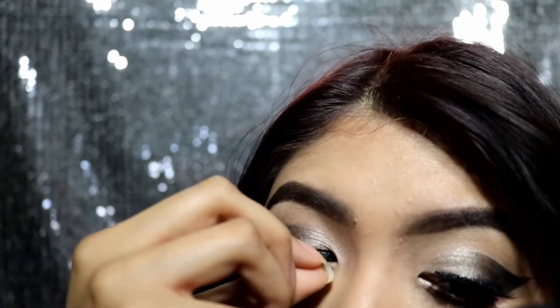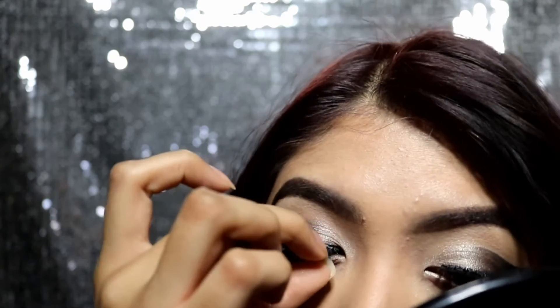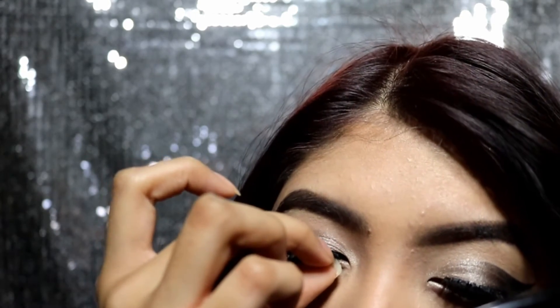The last step is to pop on some falsies to complete this dramatic look, and also mascara on the lower lash line, though I forgot to show that clip. Hopefully you guys enjoyed this video — don't forget to comment, rate and subscribe, and comment down below any video ideas you may have. Bye guys!